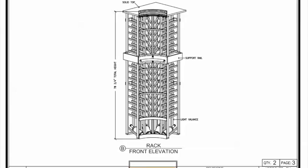Elevation B is the shorter curved corner rack that sits on top of the double deep tabletop that runs the length of the back wall. There is a curved corner rack at each end. This rack has a high reveal display row with light valance as well.